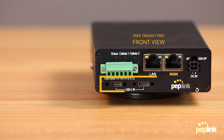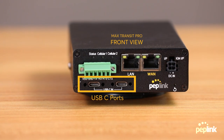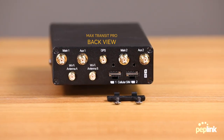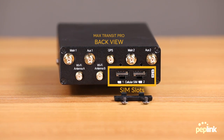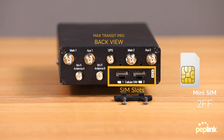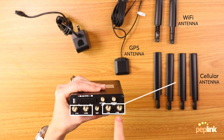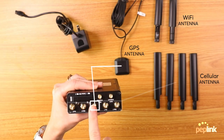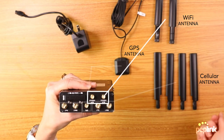Another new thing about the Transit Pro is these two USB-C 20W power inputs. On the other side, you have your redundant SIM card slot. All you have to do is take this off — there's going to be 1A and 1B and 2A and 2B. You're going to want to use 2FF SIM cards, which is the size that will fit into these SIM card slots. You're going to have two cellular antennas right here, two more on this side, and right here is your GPS, and then down here are your Wi-Fi antennas.